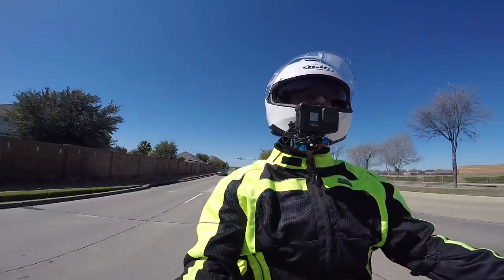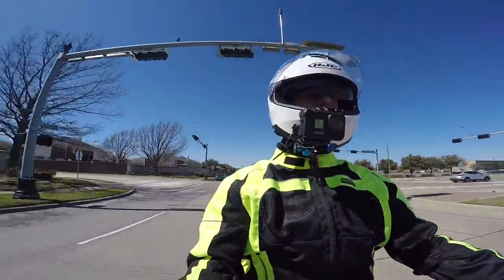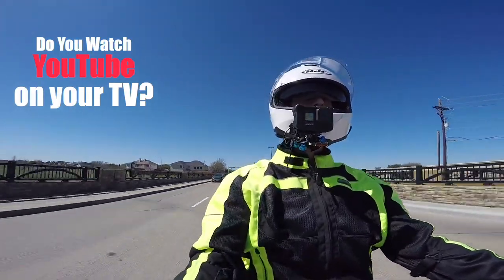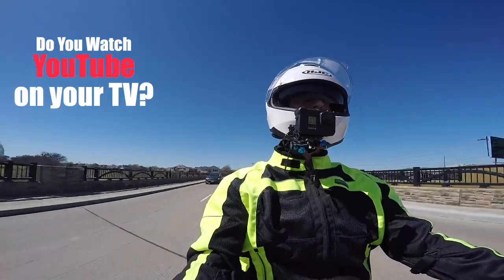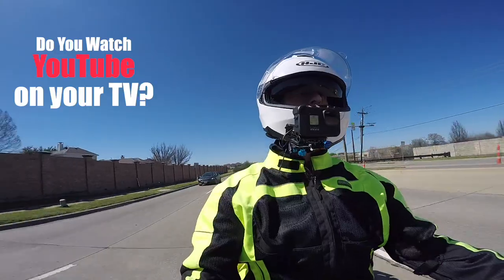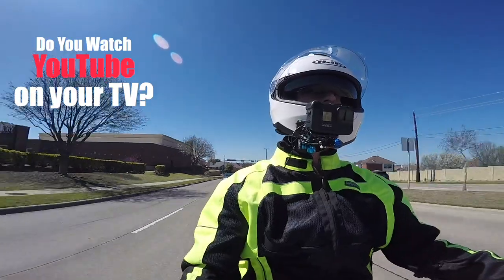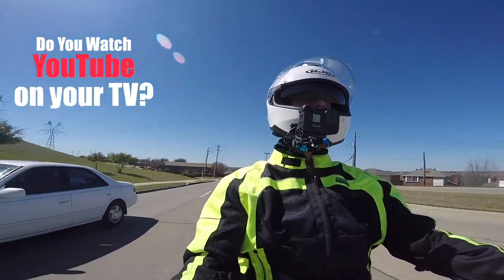I have a question for you — how many of you watch YouTube on your television at home? I've been doing this in the evenings and I wonder how many people actually watch YouTube on their smart TV. Just let me know in the comments down below. Maybe I'll even put a little survey up in the corner of the screen.